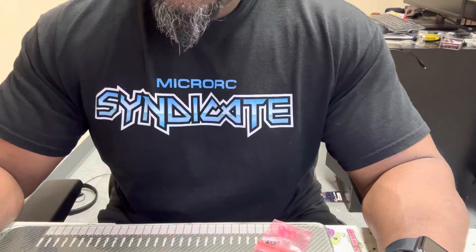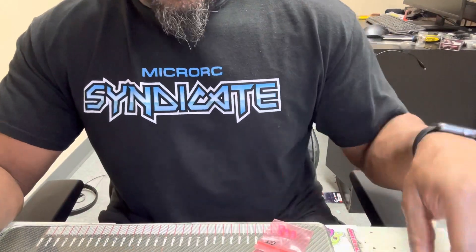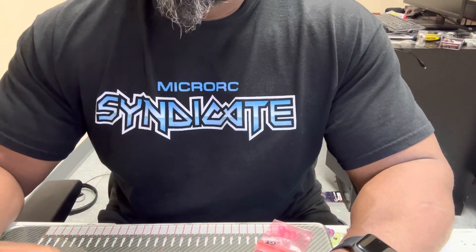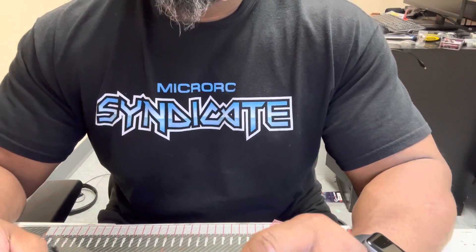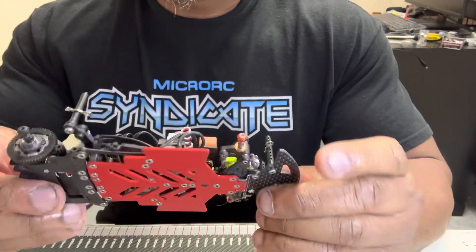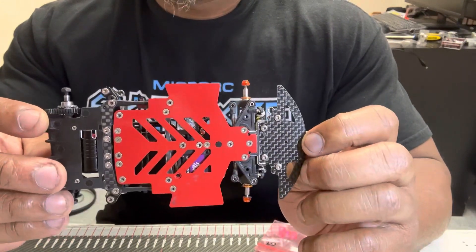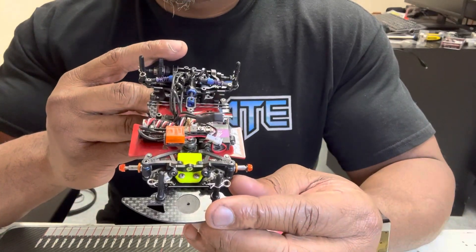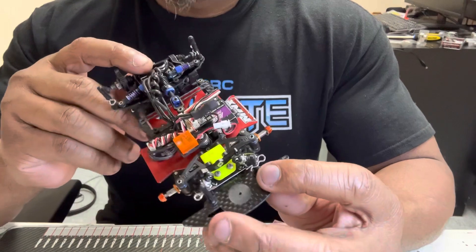Hey everybody, Marcus here. We're going to discuss the newly released MWX GT Pro conversion kit. Everyone who pre-ordered — they are going out tomorrow, they are boxed up, and you should get tracking numbers tonight.